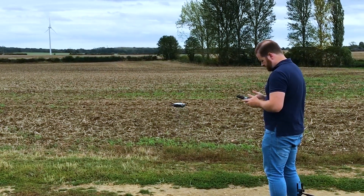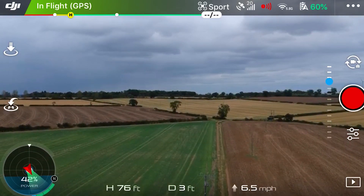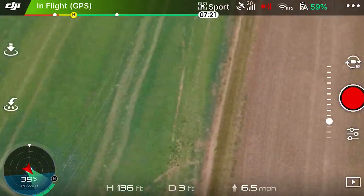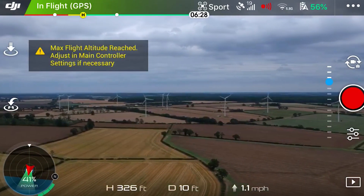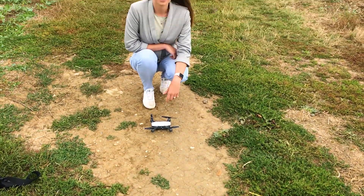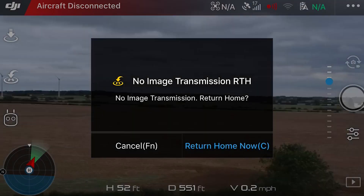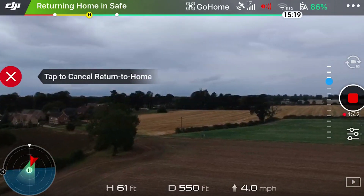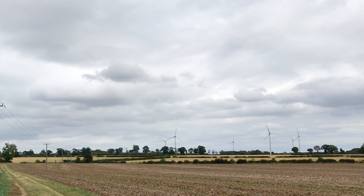We went straight out to test the Spark's limits until we either hit the preset geofencing or lost signal. We managed to get it up to 330 feet high before the geofencing kicked in and brought it back down to earth. In standard mode we got 550 feet away before it lost signal and automatically returned to home. In sport mode it got up to 850 feet away, but that was with the wind behind it and it was travelling much faster before it lost signal and returned home.